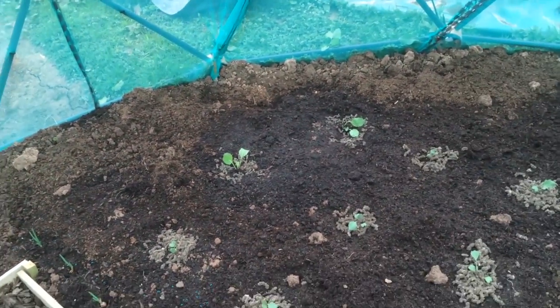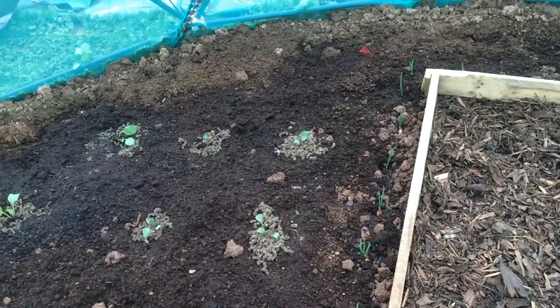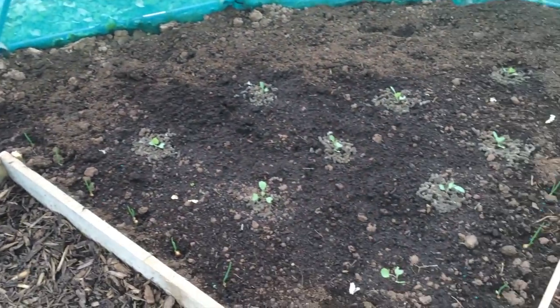In the second quadrant I've got a couple of extra cauliflower at the back, and the rest is planted out with purple sprouting broccoli. I've got plenty of the wool pellets around there as well.